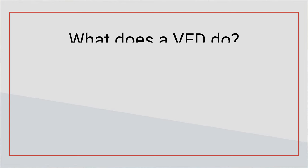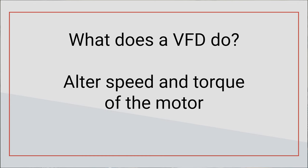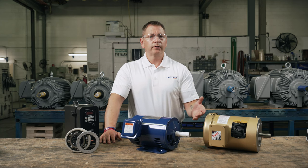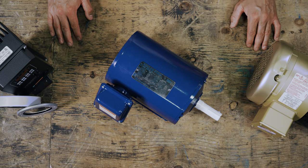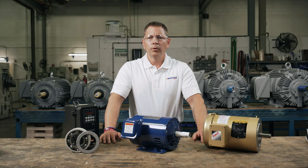So what does a VFD do that's so important? VFDs vary the frequency and voltage of the power supply to alter the speed and torque of your electric motor. This allows the operator to match the motor's output to the demands of the load as efficiently as possible. To put it simply, VFDs control your motor speed — but not all motors.